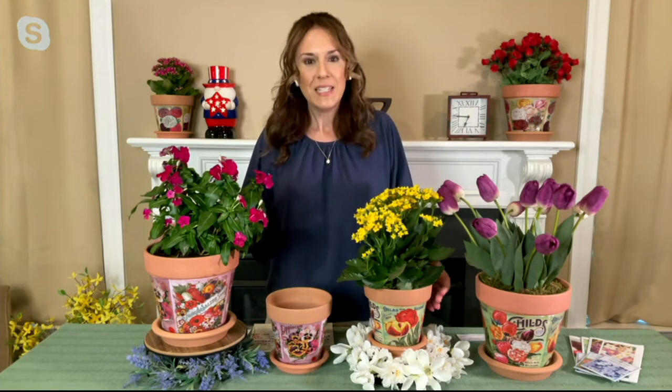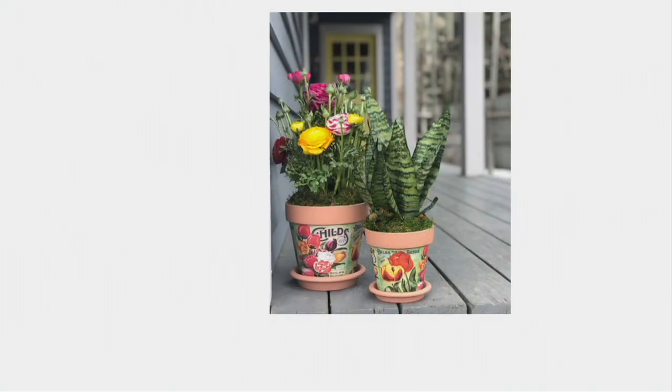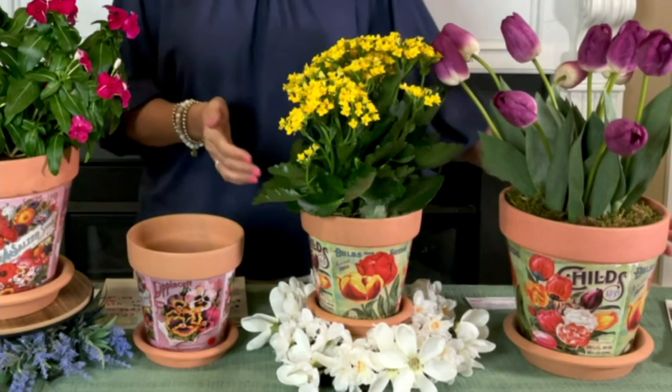I remember growing up we had a vegetable garden. These planters would be amazing for herbs — you could plant basil or cilantro right on the windowsill in the kitchen and pluck them when preparing meals. Or if you're a flower gardener, keep these pots on a special sun porch or deck. Some of the most interesting porches and patios have really colorful collections of different planters. People are buying multiples, and it makes sense because look at how pretty they look together.